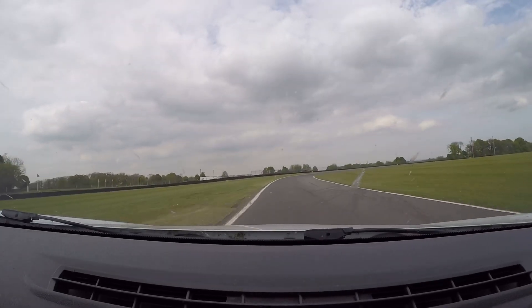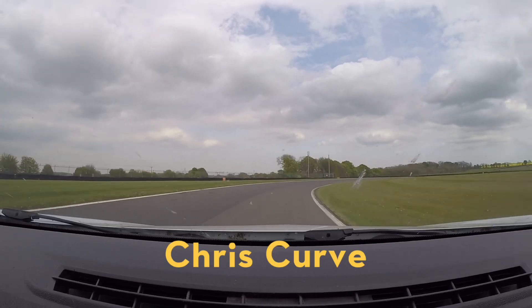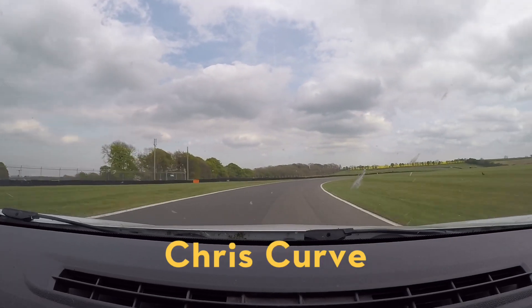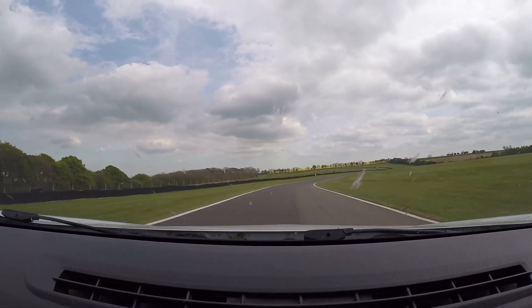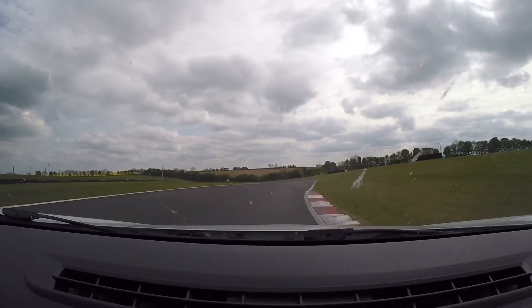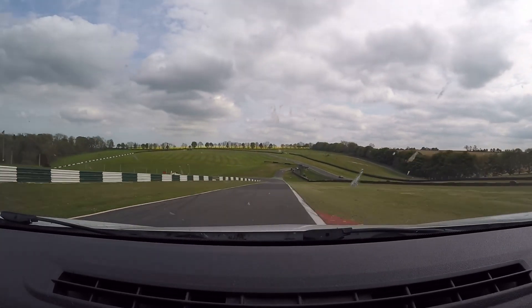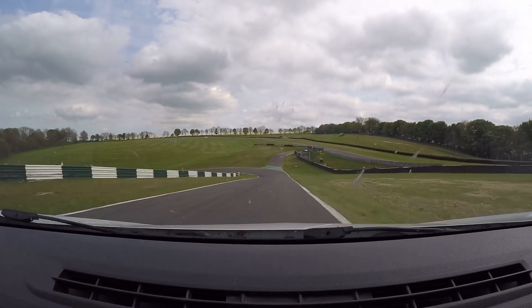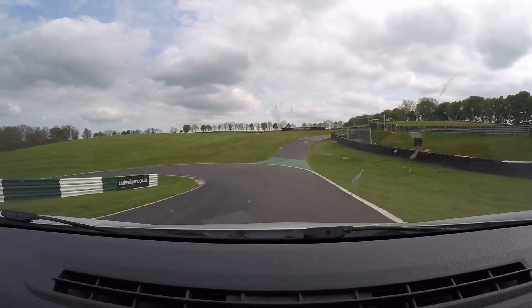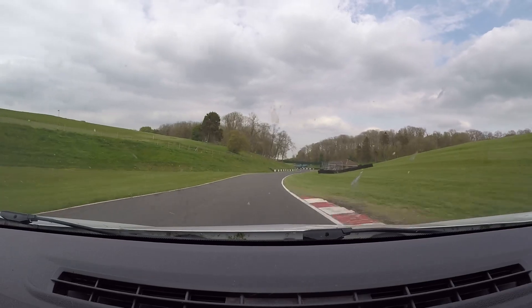Into third. Now the long right-hander of Chris Curve — let the car move around there. Into fourth, then back on to third for the Gooseneck. Third gear here, swap it in — just weight transfer at the top of the Gooseneck. Stay in third. Then heavy braking for Mansfield — brake early at Mansfield because it's downhill. Very understeering, front-wheel drive there. Quickly into third.